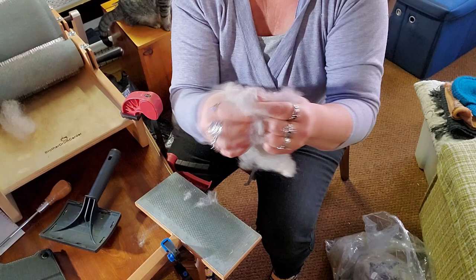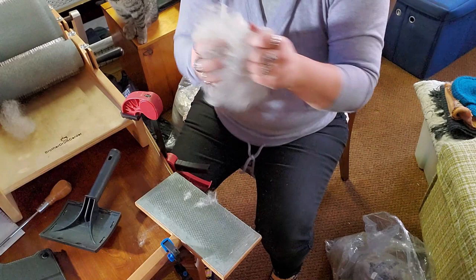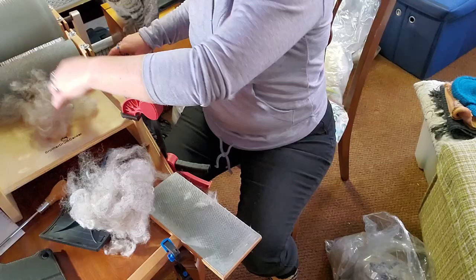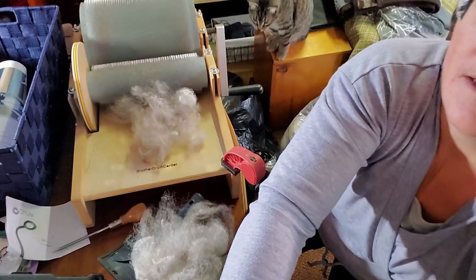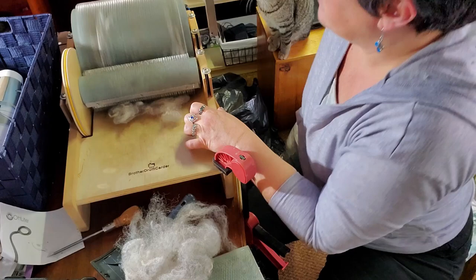We got her picked open pretty good there. It doesn't have to be 100% perfect because then what's the purpose of using a drum carder, right? So then we just put a light layer on the feeder in. Let's adjust the camera so you can see what's happening — put a light layer on the feeder in.